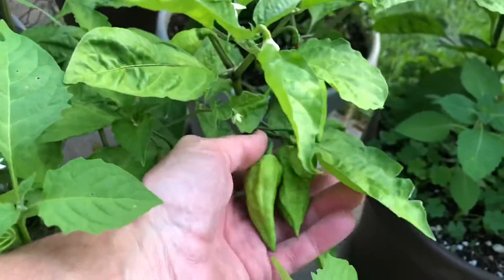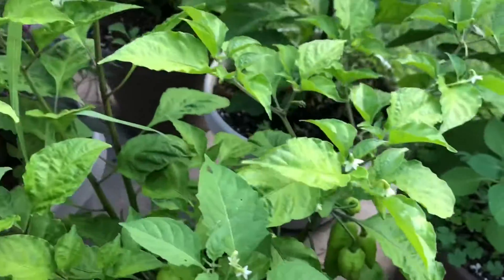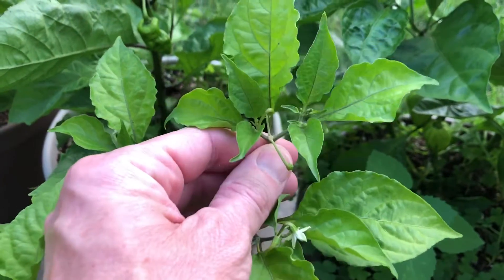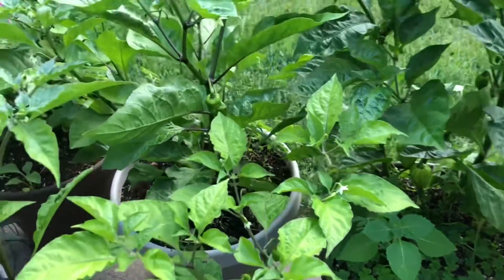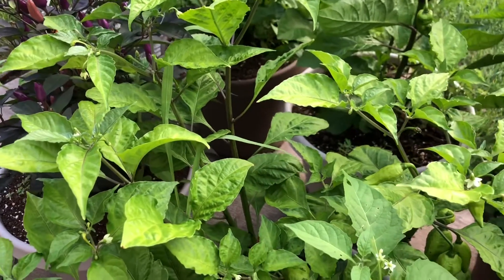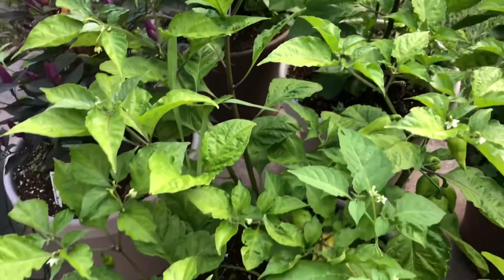You can see there are peppers growing on this ghost pepper here. What I'm going to do is mark probably this one right here — you can see the flowers aren't opened yet — and move it to another location on my property, away from these peppers, so I can isolate it and get some seeds.